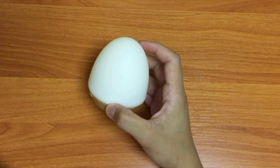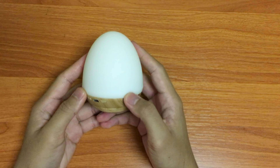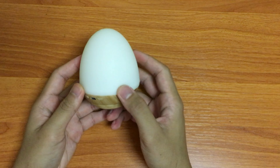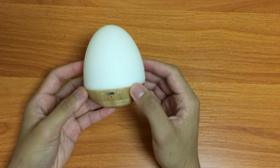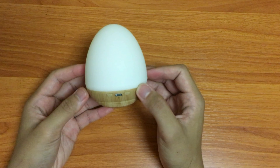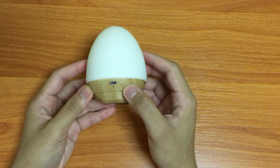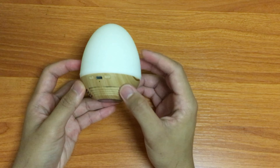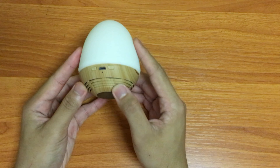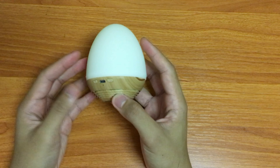The Bluetooth speaker features Bluetooth connectivity with up to 10 meters of range. It also features four hours of playtime while playing music and having the lights on.